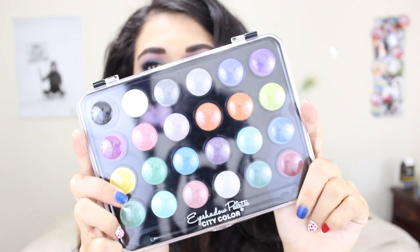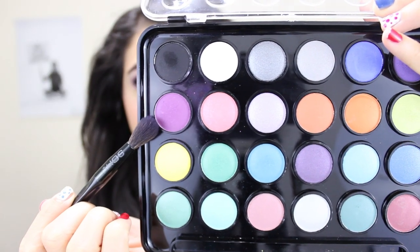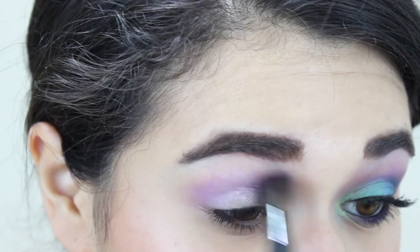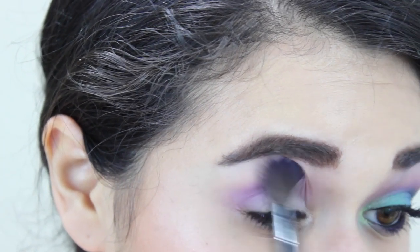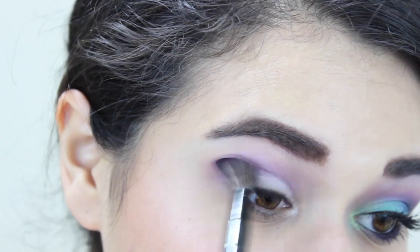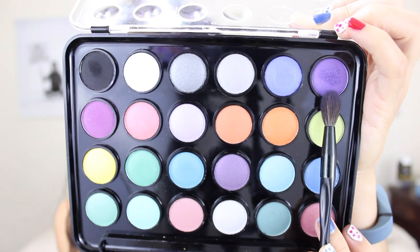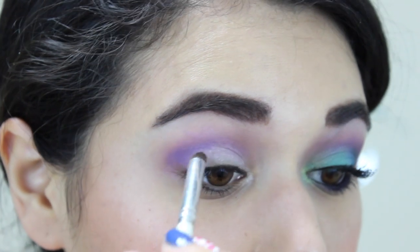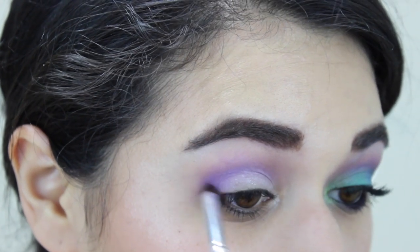I'm taking the Collection One eyeshadow palette from City Color Cosmetics and I'm going to use this magenta shade with a fluffy blending brush, applying that in my crease and blending it a little bit upwards towards the bottom of my brow bone. Next I'm taking this royal purple and switching to my elf crease brush, which is more like a pencil brush, and I'm going to focus that right in my crease and outer corner.